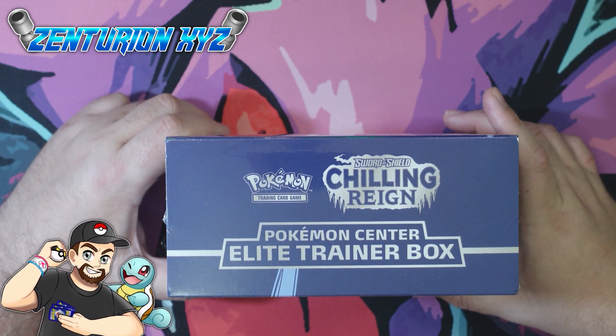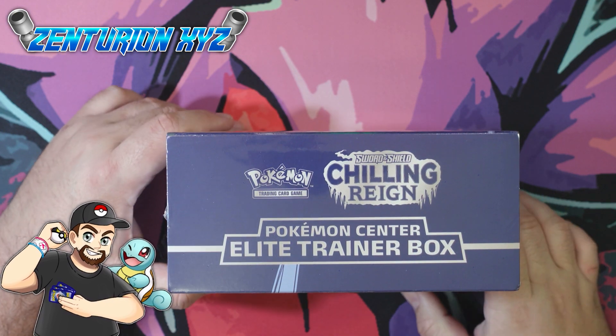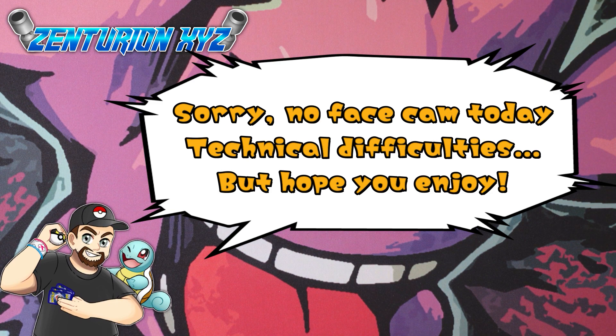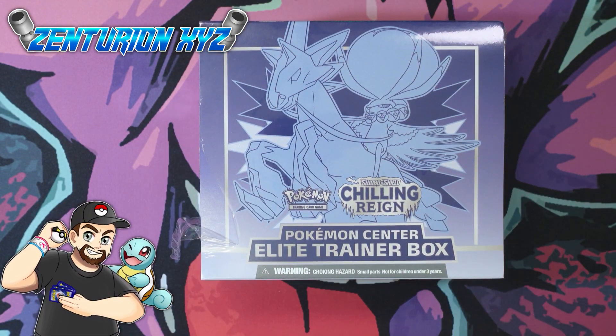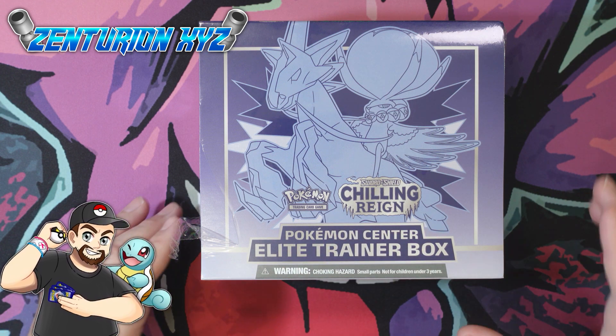What's going on, Legion of Zen? We're back with another episode. We are going to be opening up some Chilling Reign. We have an Elite Trainer Box from the Pokemon Center. Some of you may know that these turned out to be error boxes, but we are going to open it up because there was a slight situation with this particular ETB.